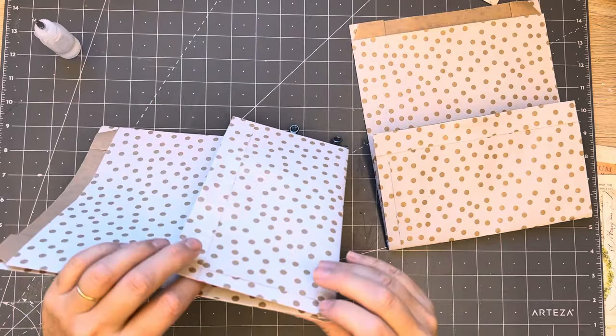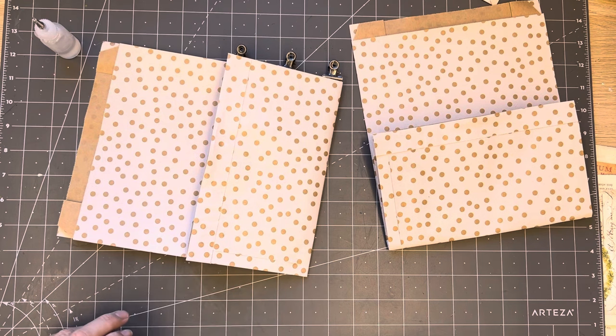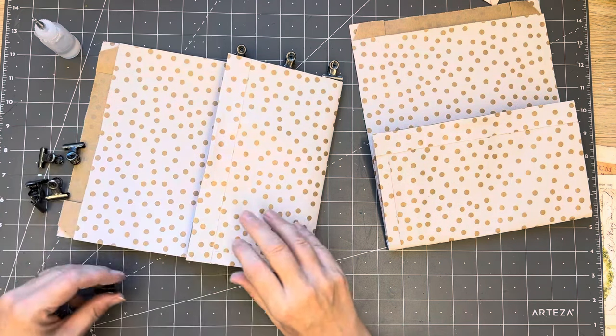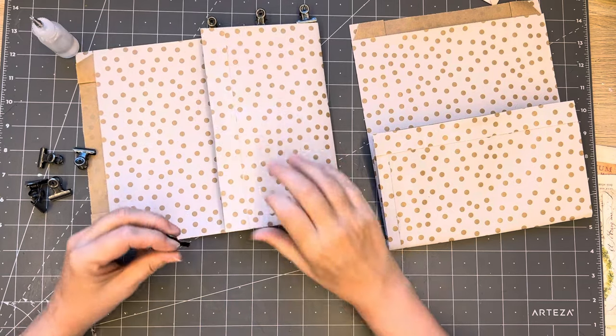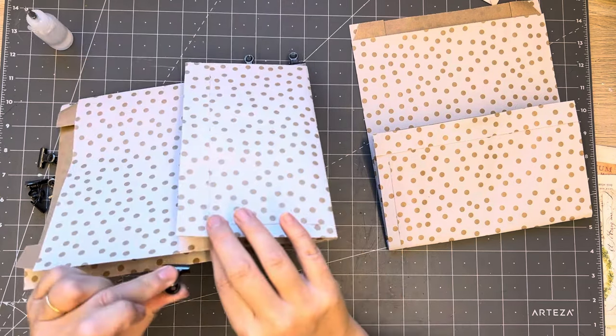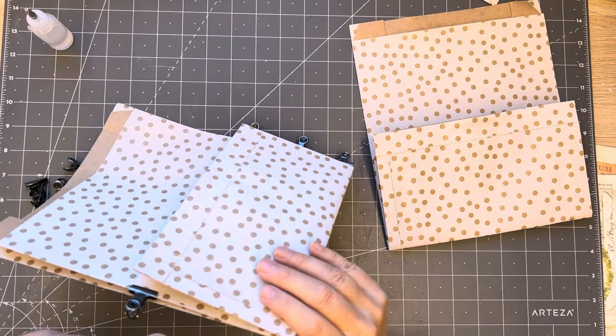We do have an announcement - just a fun little thing we're going to be doing, so we'll tell you about that on Wednesday. It'll be a stitchy thing, so for those who don't stitch it's not for you, but yeah, just a little fun thing before Christmas that we're going to be doing.